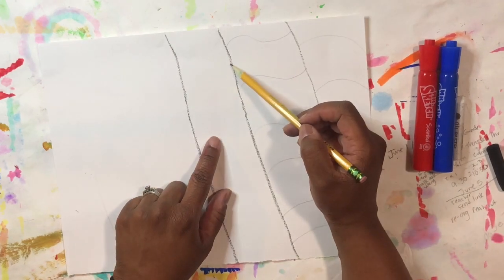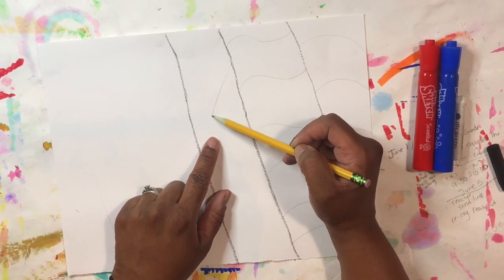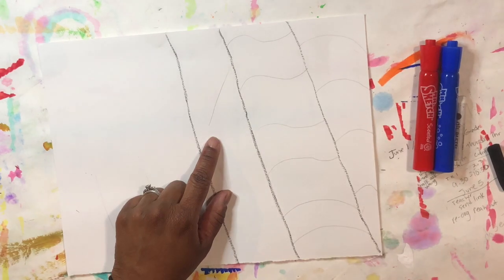From this point, go ahead and draw a diagonal line. This will be where our blue square will go, and where we'll draw our stars.